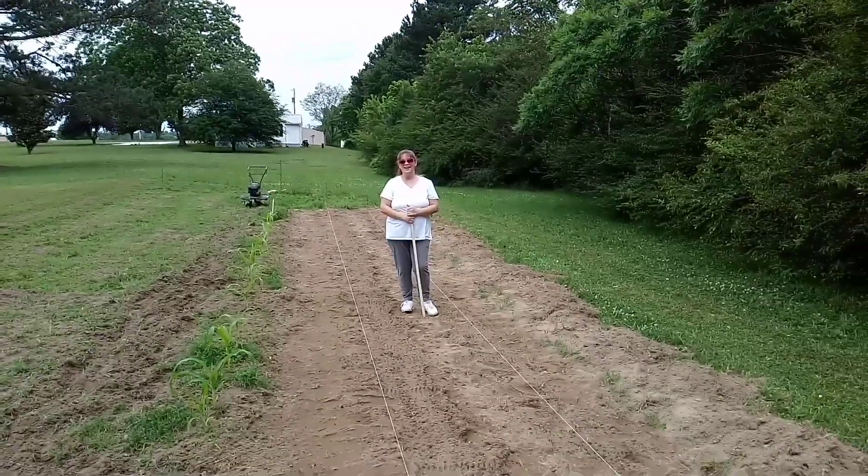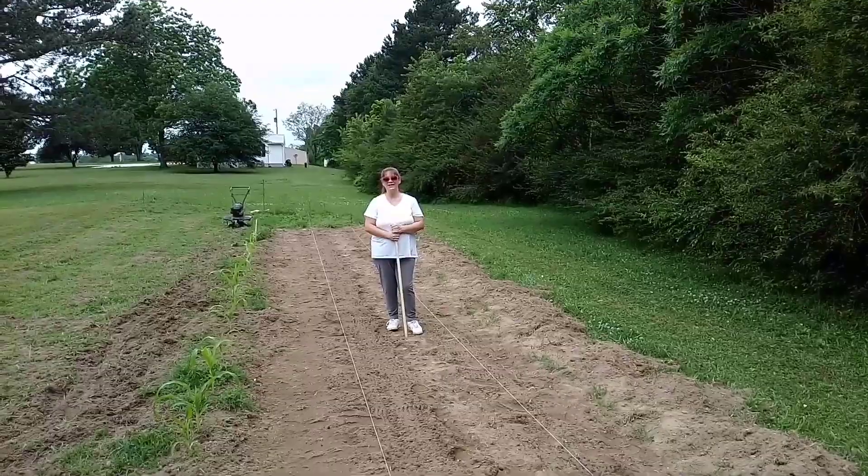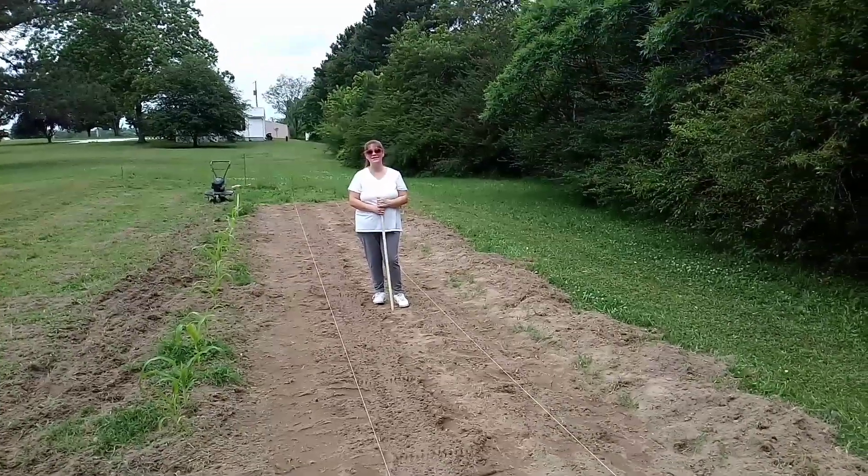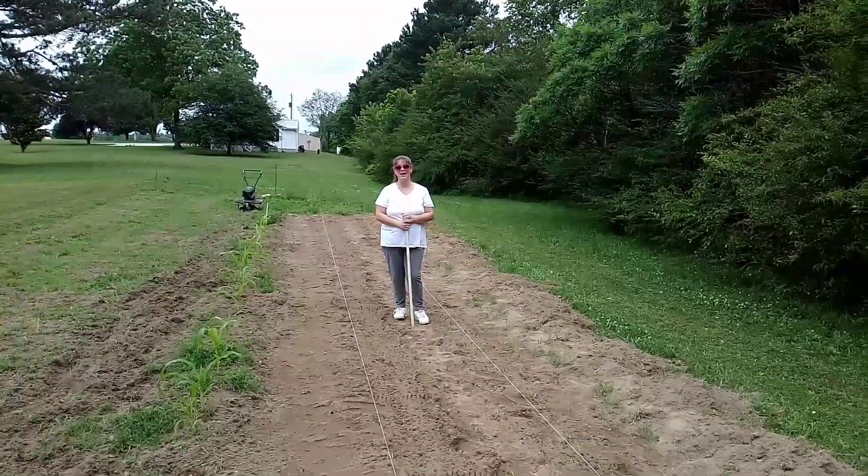Hey everyone, I'm out in the back shore garden today. I'm the host of Madden Moss and this is the Madden Moss Art Channel.